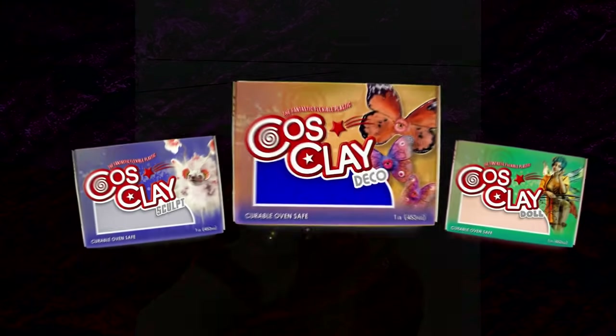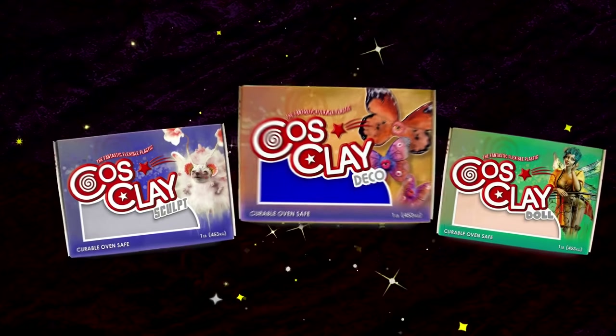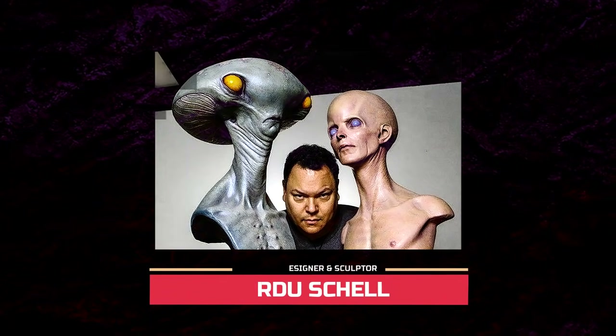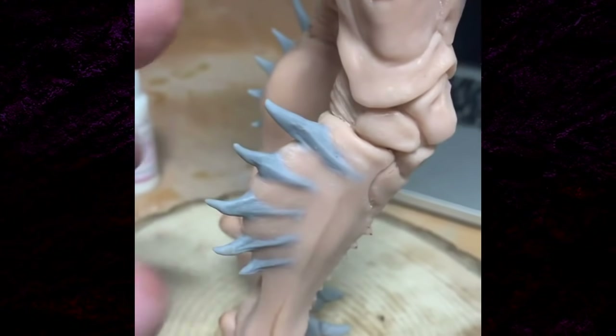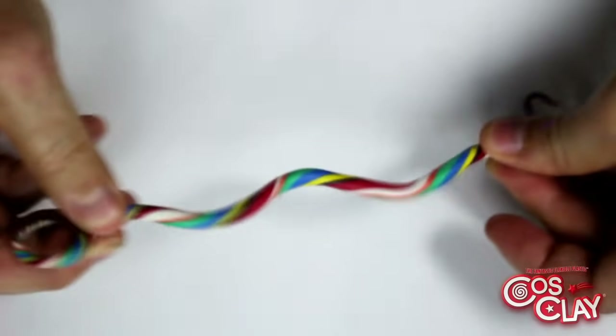This is what the new Monster Makers Clay CosClay allows you to do. I'm here to help you on a journey to making maquettes that are fully poseable. I couldn't believe it when I tried this new material out and found that the advertising was 100% true.